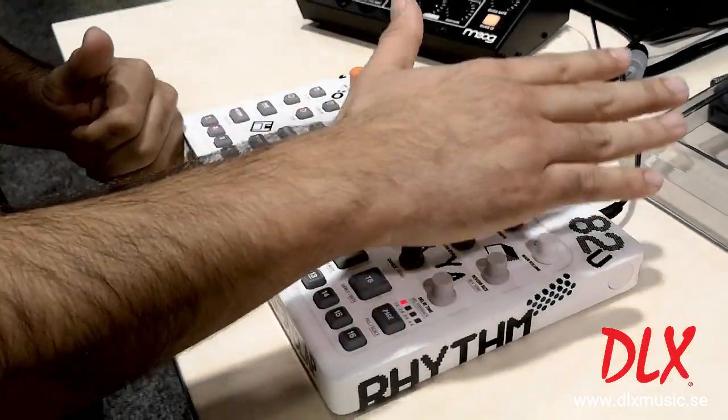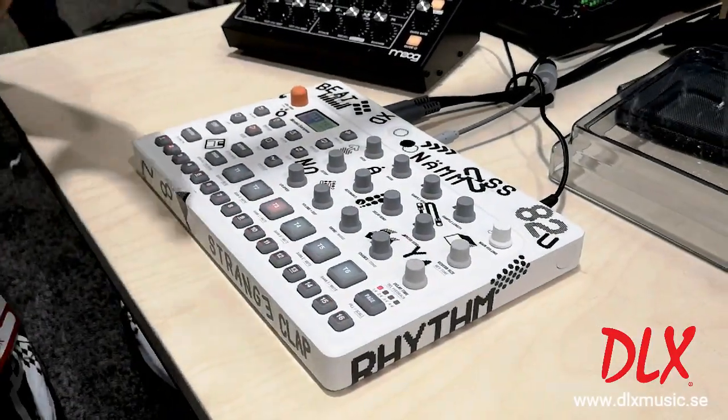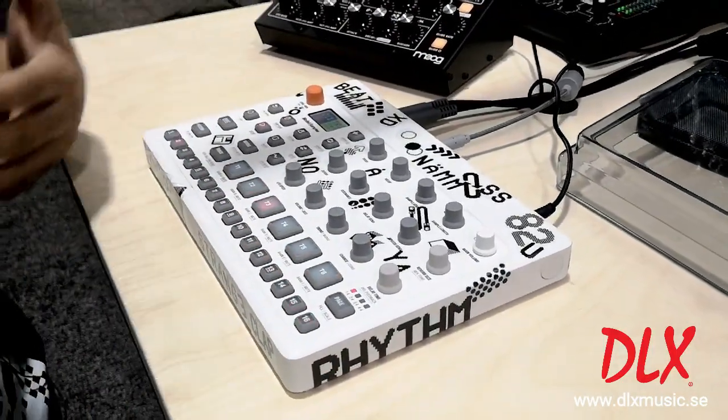One thing that's also great about it is that it has class compliant USB audio, so you can use the Model:Samples as a sound card — stream your audio stereo into whatever DAW you have and then also monitor your DAW through the controller as well.